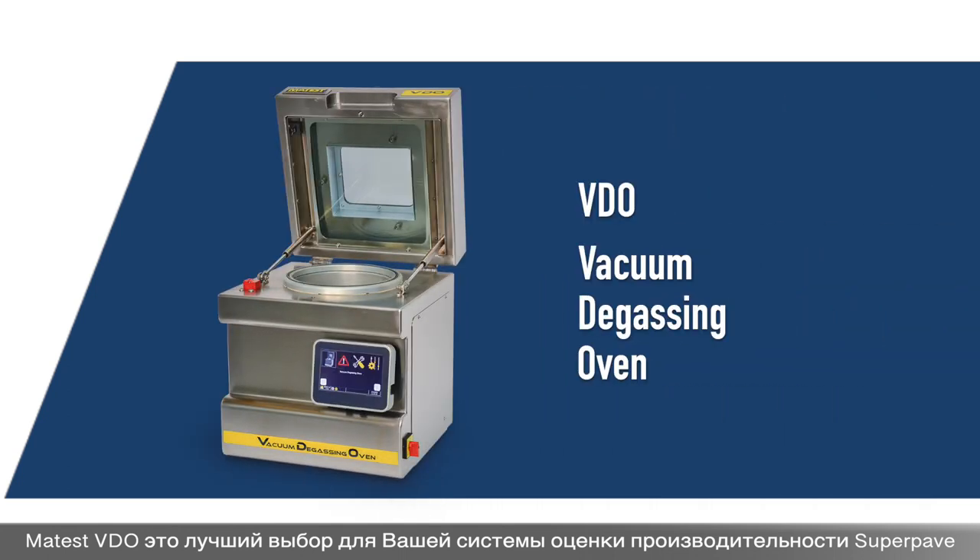Maytest VDO is the best choice for being part of your SuperPave performance grading system.